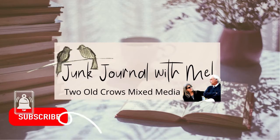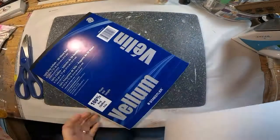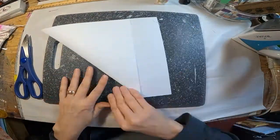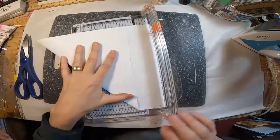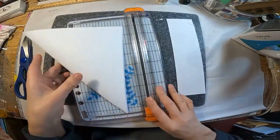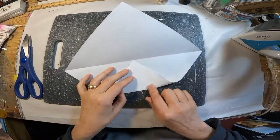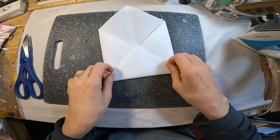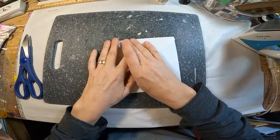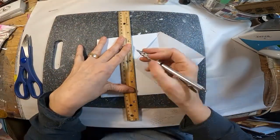So let's get started on this envelope. First thing we want to do is take a sheet of vellum, a sheet of white paper, whatever you have in hand, and just fold one edge over to meet the other side and trim off the excess paper. That gives us a square. We will fold two sides in to meet the middle and flip it and do the same on the other side, so we're just folding in the edges to meet the middle.